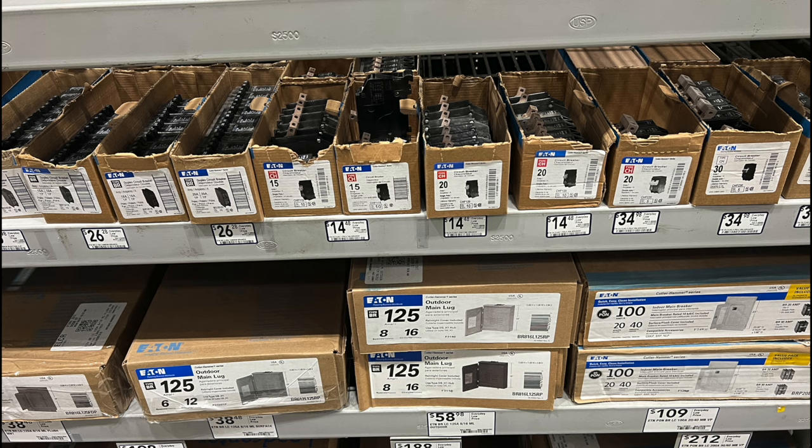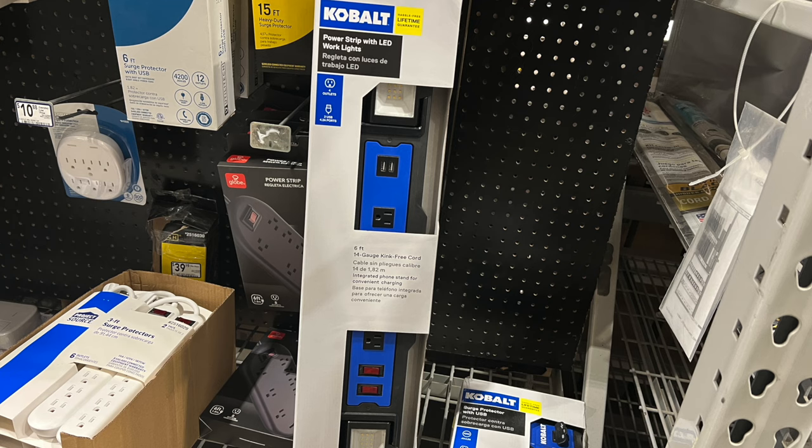This is a cool little LED bar with work lights on it. It would probably be a decent thing to have if you're using a portable generator — it gives you lighting when you're out there working, maybe filling up the generator, or you could take it inside the house and use it there depending on where you need it.